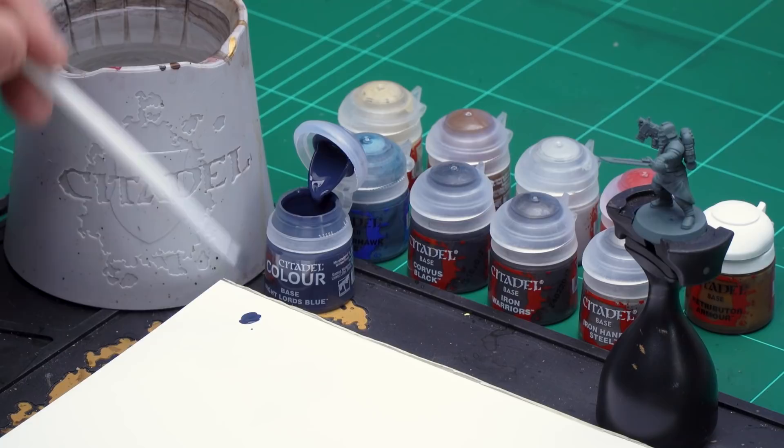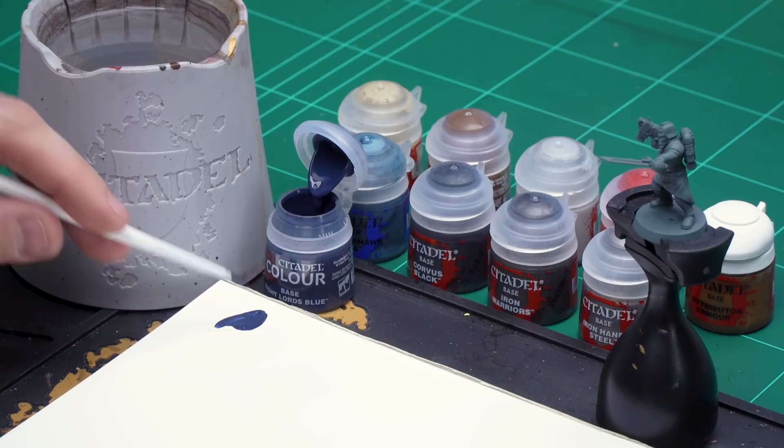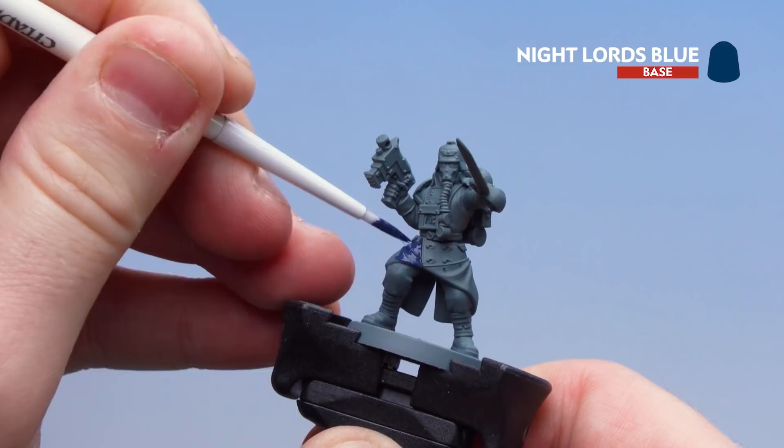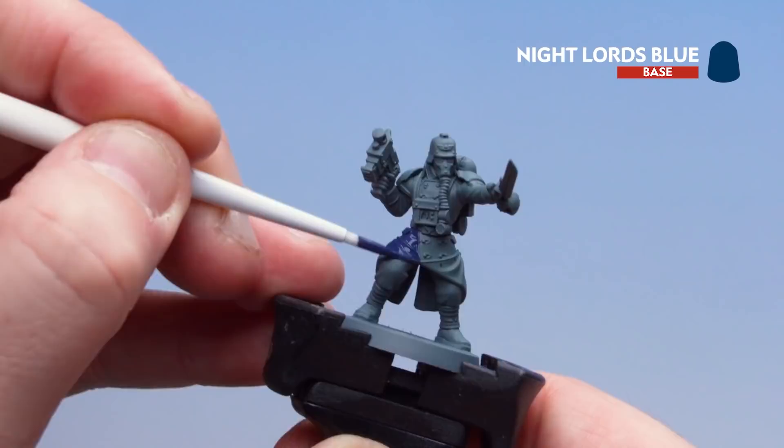I'm going to use the small base brush — one of the synthetic ones — and apply some paint to the palette with a little bit of water. Always key to get a good pointy brush as well. Then we're ready to start painting. I'll start on the overcoat — you might want to do a couple of coats, just take your time and work your way all around the overcoat. If you get some colour on things like the belts, don't worry because we'll be base coating those anyway.